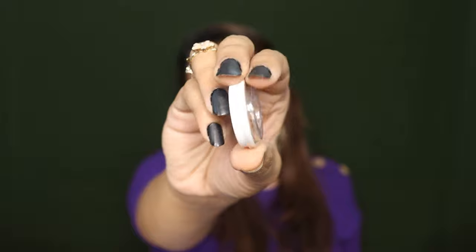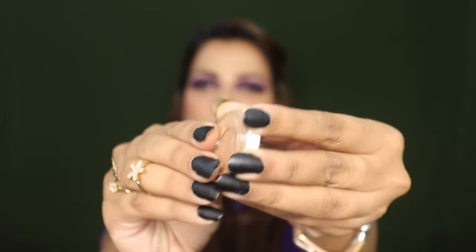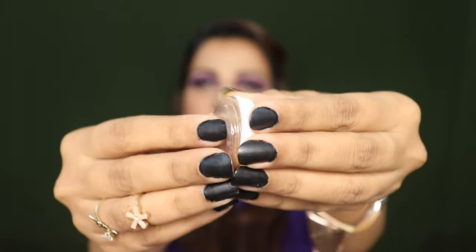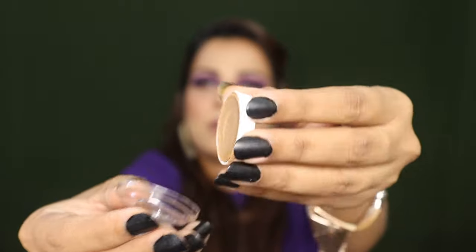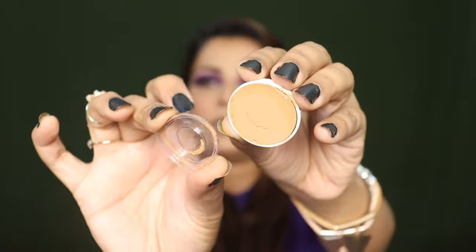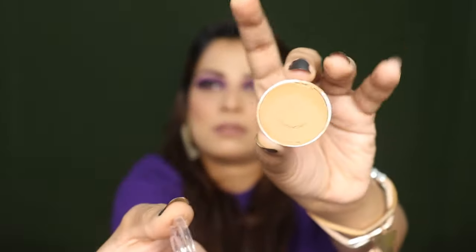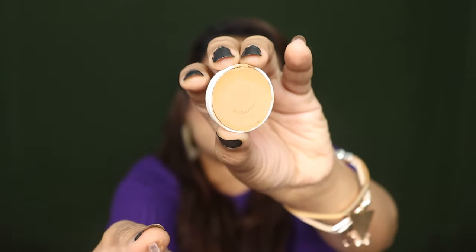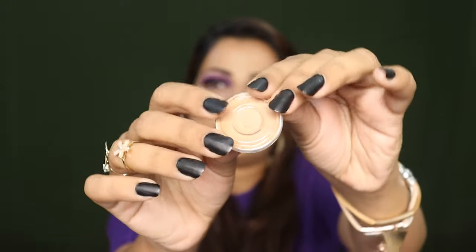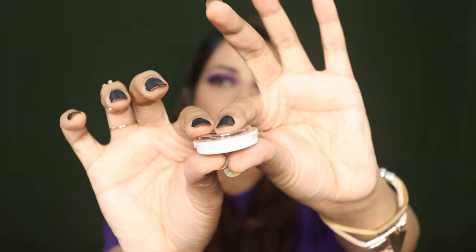This is how a single pan looks like, and this is shade number 40. You can see this plastic cap which is made of a lot of plastic material, so when you open it you have to be very careful because it can easily bend and you can also get a dent in the foundation. You can see many dents have already been made.